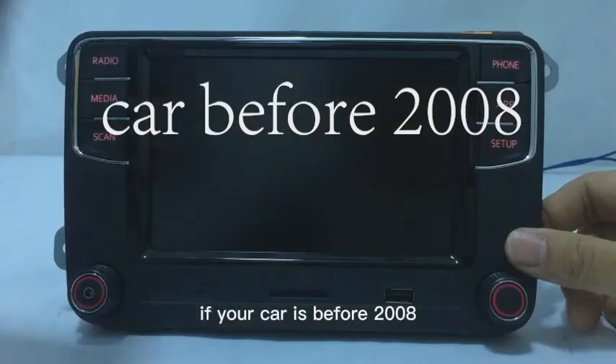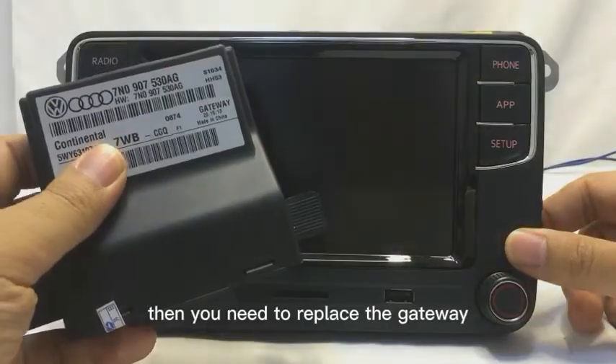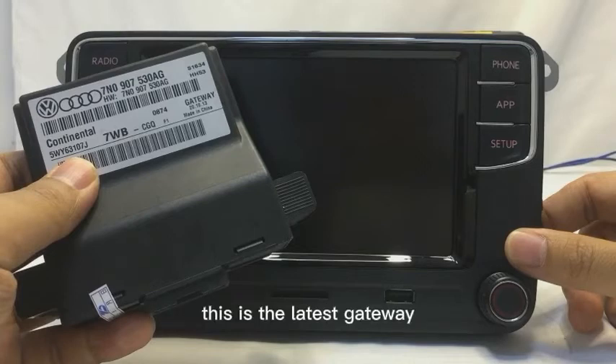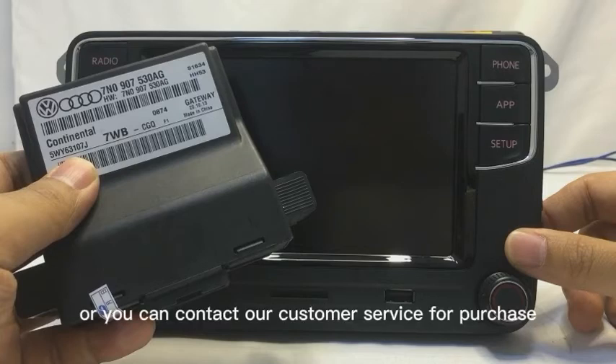If your car is from before 2008, then you need to replace the gateway. This is the latest gateway. You can buy it in our store, or you can contact our customer service for purchase.